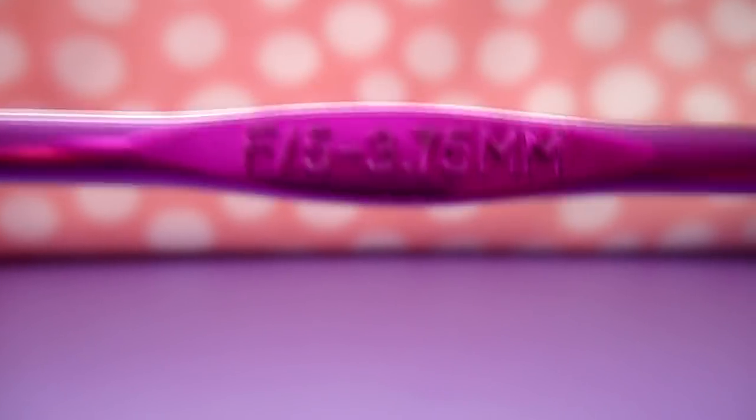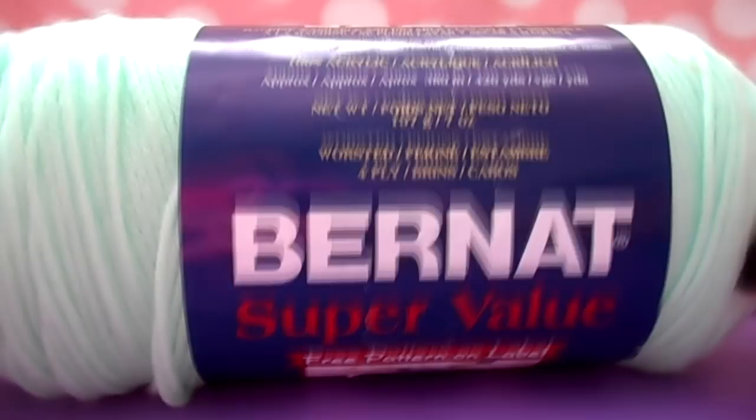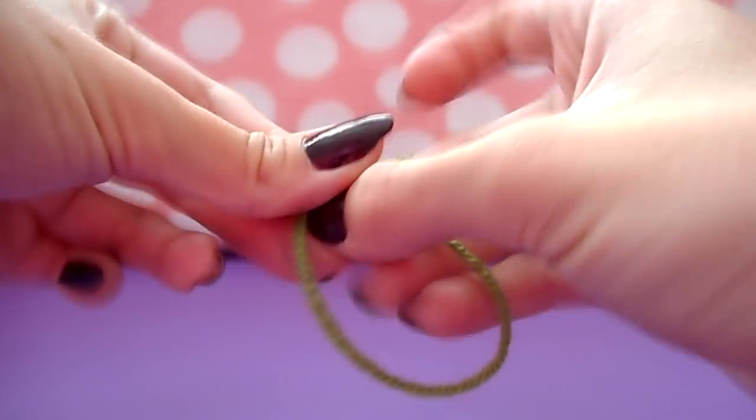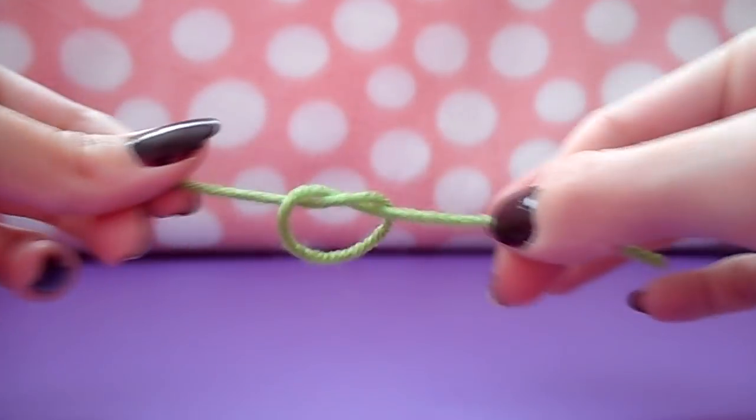We're going to get started. You're going to need an F 3.75 millimeter crochet hook, a darning needle of your choice, stuffing, scissors, and yarn of course. I'm using a combination of Burnett and Red Heart yarn — just any kind of worsted weight acrylic yarn will work perfectly fine.